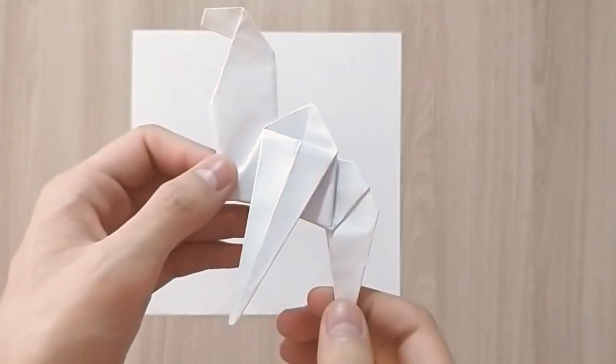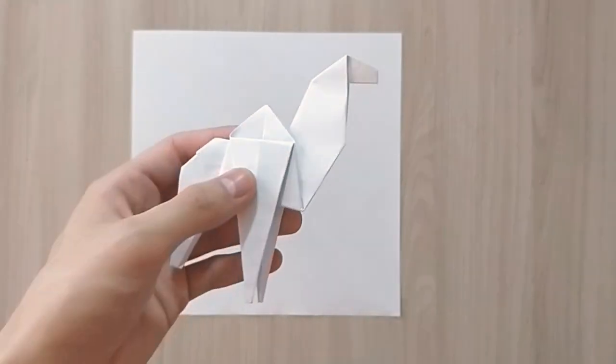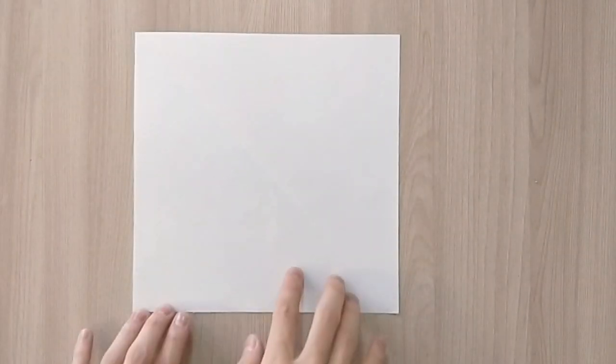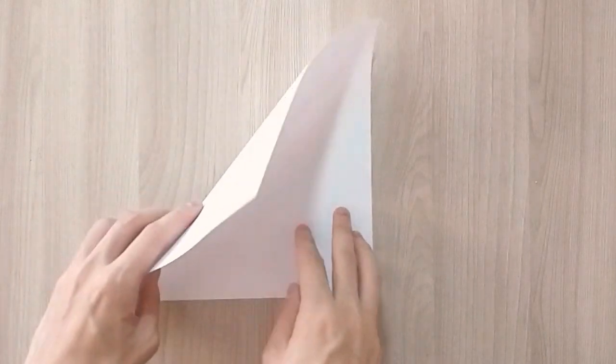Hello everyone and today I'll show you how to make this organic camel. To start, take your square sheet of paper and fold it in half diagonally both ways.